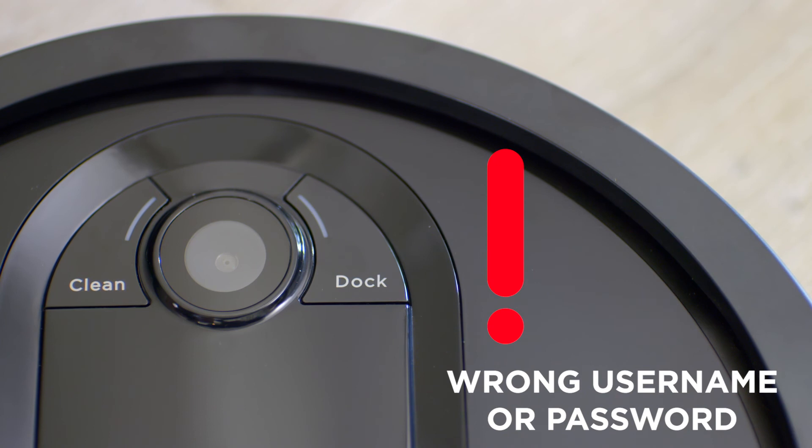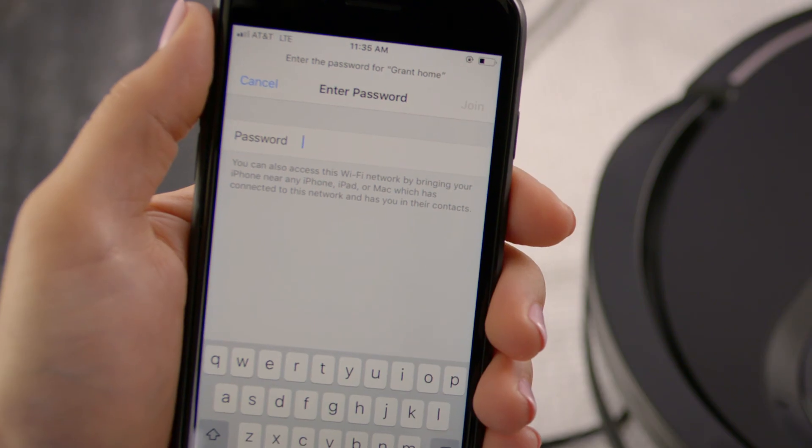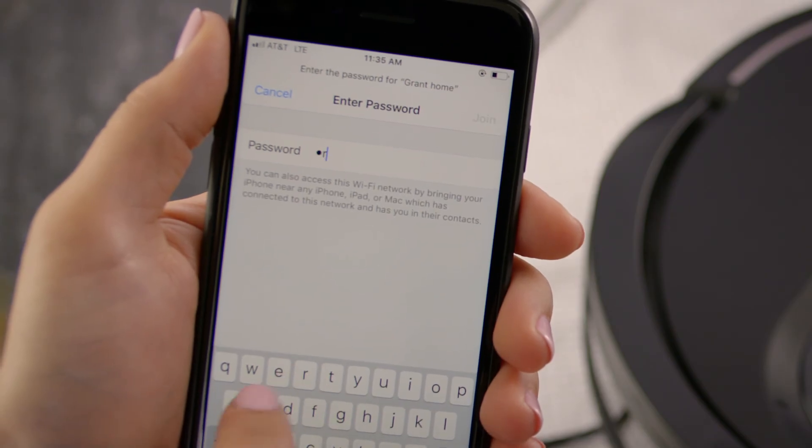If the exclamation mark light and the Wi-Fi indicator light are both red and are flashing alternately, you have entered the wrong username or password for your Shark account. Try entering your Shark account username and password again.